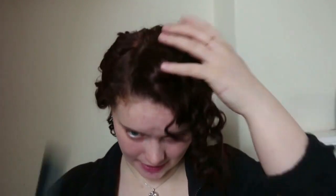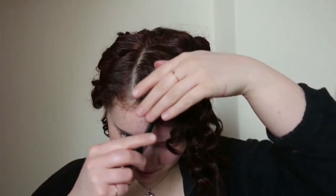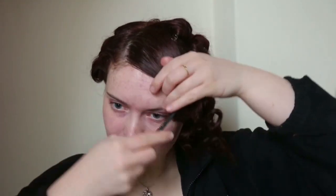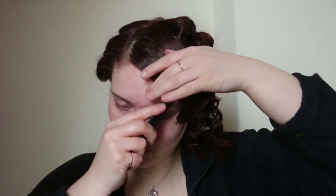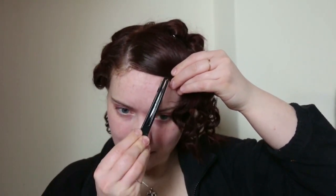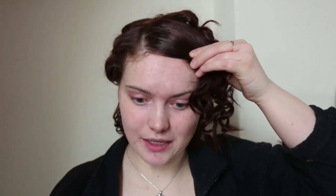Now for the finger wave, which might be quite a tricky portion. I'm going to smooth the top bit down, then take one of these clips, pop it in place, and push up slightly as well to create the wave shape.